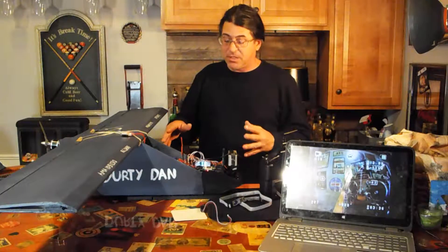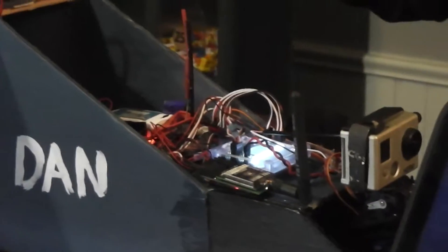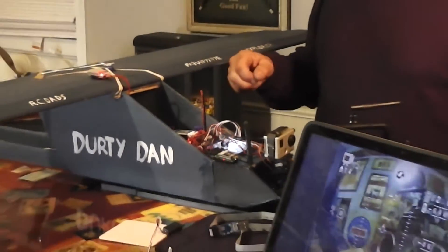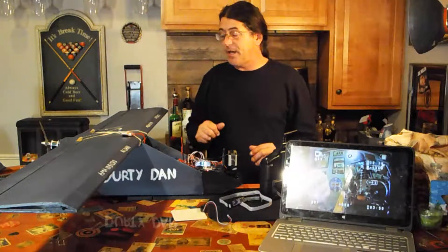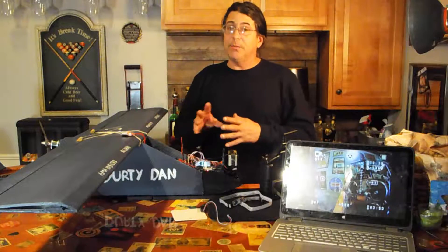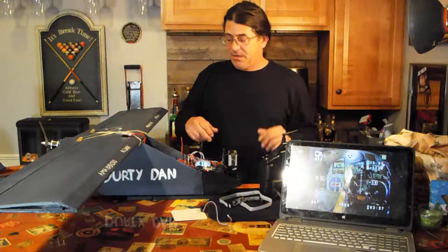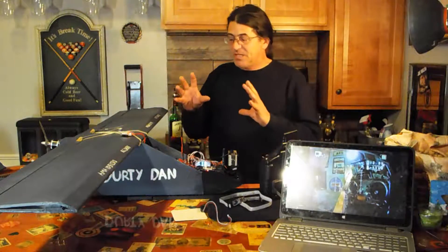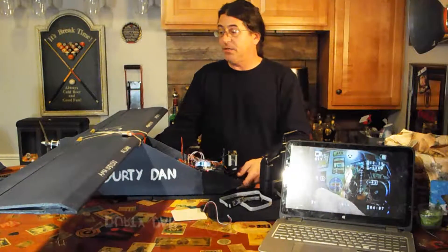I've spent a couple of months trying to figure out how to get a KK2 board reconfigured, and I've got Ramzebe OSD connected in here with GPS. This thing is fully loaded right now. I know a lot of these components are older styles of stabilization, but I needed to know how to make all this stuff work, so I figured this was the best way to do it.